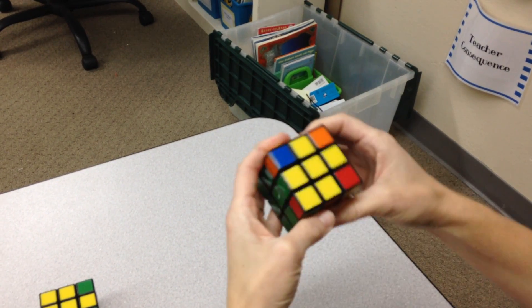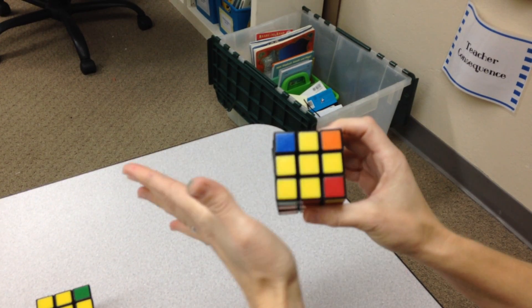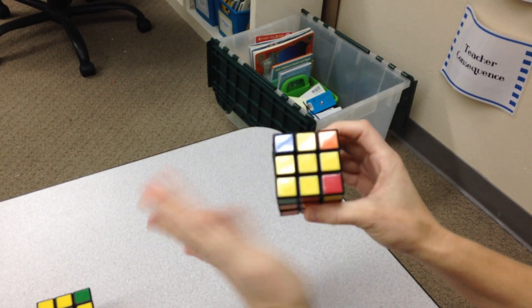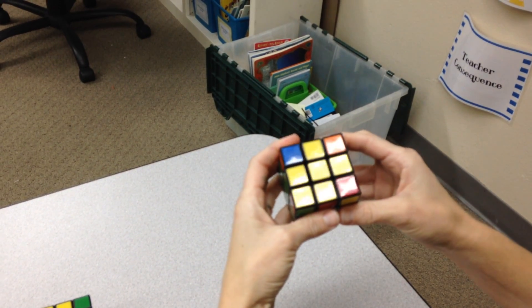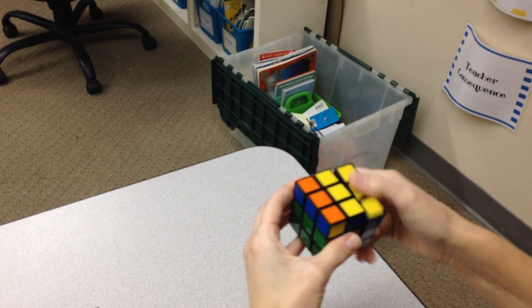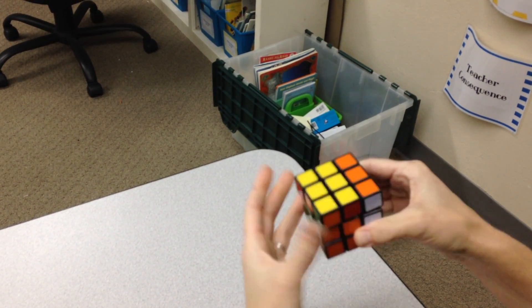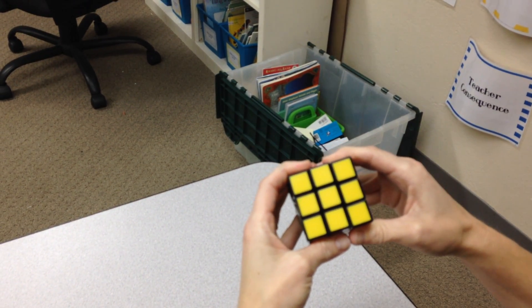Now this is taking me to what we call the yellow fish. See, because these four, they look like a fish. And we say the fish needs to eat out of the palm of your left hand. And we do the sequence again: right up, top, left, right down, top, left, right up, top, left, top, left, right down. And now I've solved the top layer of the cube.